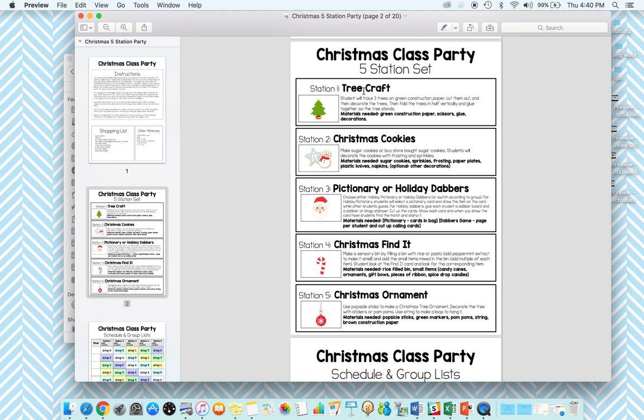For the five station set: the first station is a tree craft, second station is Christmas cookies, station three has two different options — Pictionary or holiday dabbers — four is Christmas Find It, and five is Christmas ornaments.